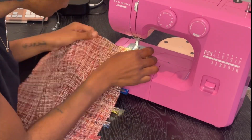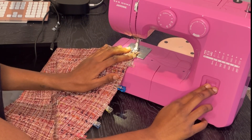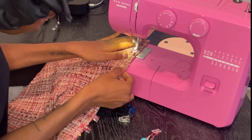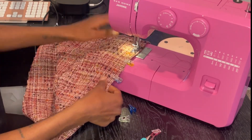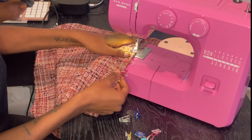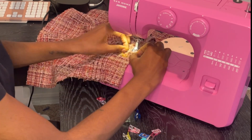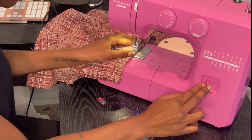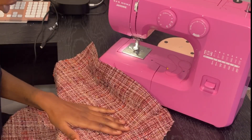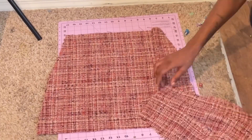Then I go ahead and sew the front side and the front together. I do a zigzag stitch all the way down, making sure to backstitch at the beginning just to secure those stitches. I'm paying attention to where I left that pin so I don't sew over it, because I want to make sure I have my split. I backstitch right there as well just to make sure it's secure. This is what it looked like once I sewed that part together.